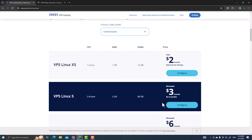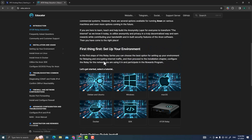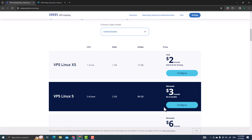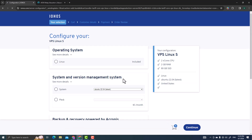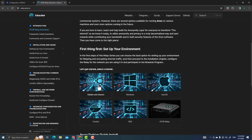The sale is three dollars for the first six months, then the price goes up a bit. Based on what I read, two CPU cores and two gigabytes of RAM is more than sufficient for ATOR. So you can use the Linux VPS S plan — just click Configure and select Linux as the operating system.